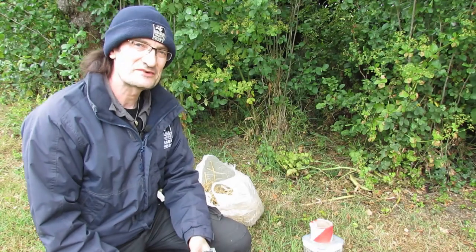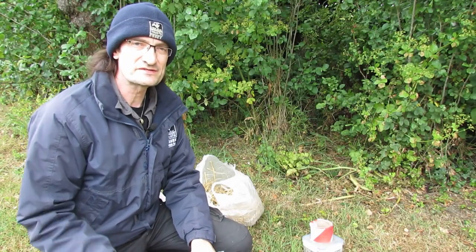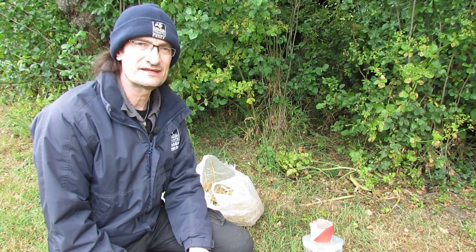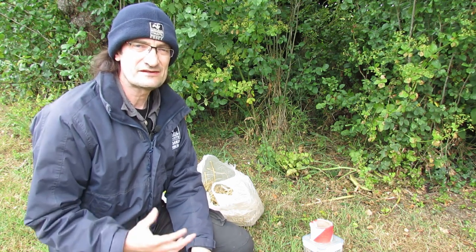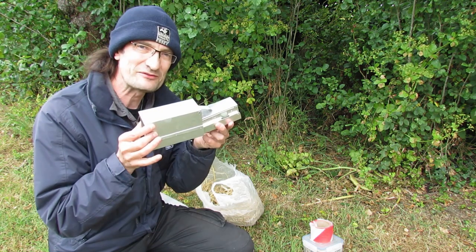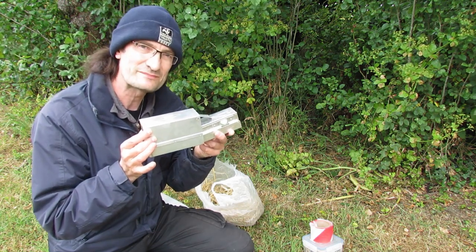Hello, and today I'm going to do something slightly different. It's always nice to set a camera trap and see some animals moving around at night, but it's even nicer if you can actually meet them for yourself. So today we're going to do a little bit of small mammal trapping.